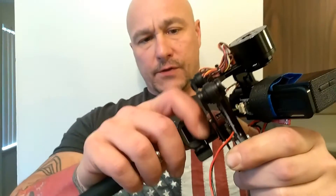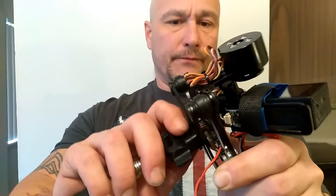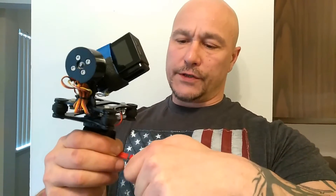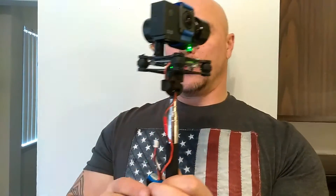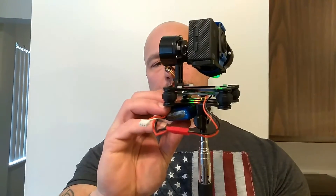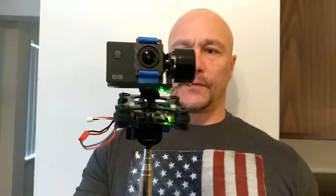All I do is turn the gimbal stick and plug it in tightly. Then I plug in this battery, which is a 7.4 volt battery. I have velcro put on the back and underneath the gimbal so that it stays in place.